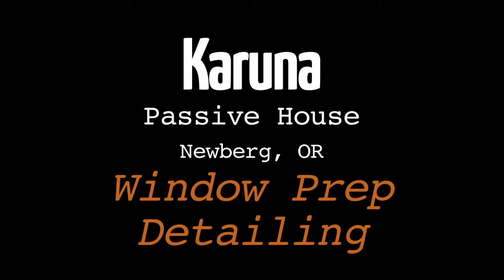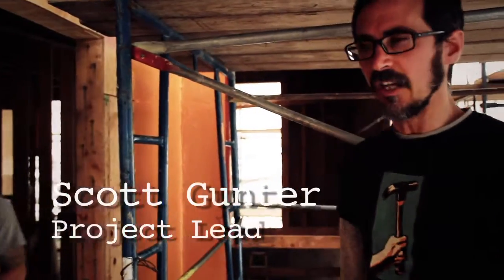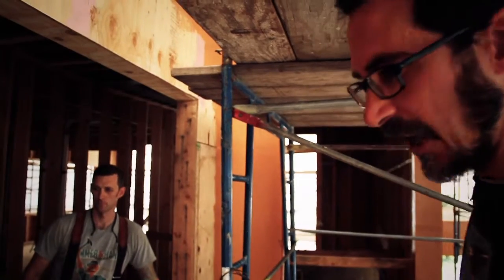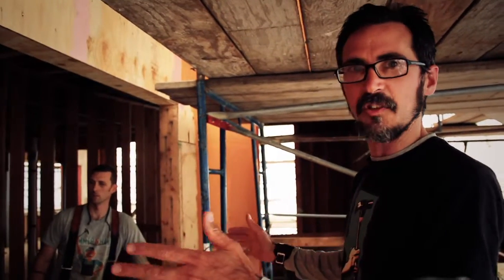I'm Scott, I'm with Hammer in Hand, project supervisor here on the Karuna House. We're going to give an overview of our now standard window prep detailing. Aaron here is going to help us out. So we're going to start with the first step: check the window opening. That seems fairly obvious, but it gets way harder to fix after it's been prepped with the joint seam filler and the Fast Flash.